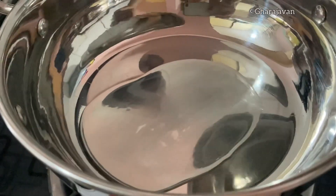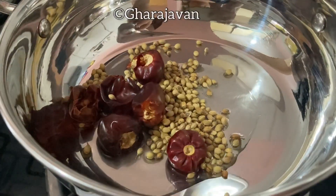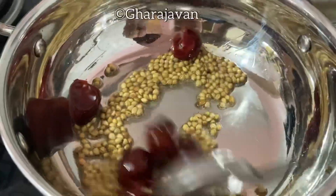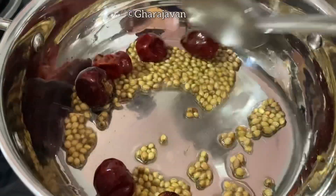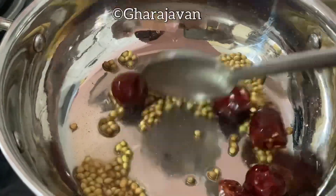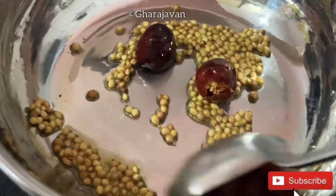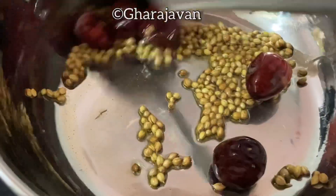I'm going to roast the coriander seeds and the round red chili. Let the flame be on low heat. I will be roasting it for a few seconds. If you are a new subscriber to Garage Oven, please do subscribe and click the bell icon. Also watch my other recipes and do leave your comments.